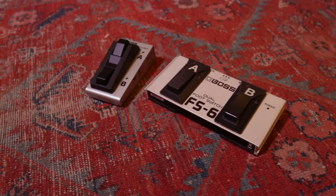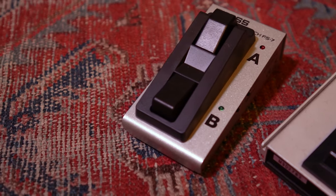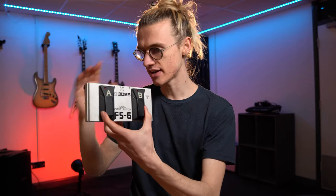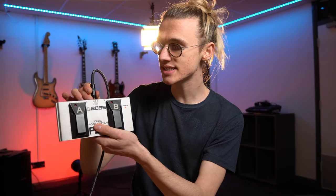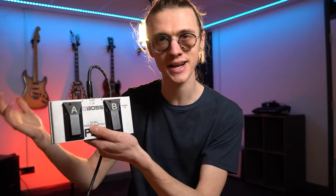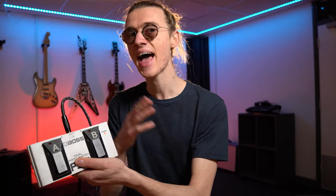Now let's talk about the differences between the Boss FS6 and the Boss FS7. Other than the obvious size difference — the FS6 is a bit of a brute compared to the FS7 — there is a huge factor to consider when making your purchasing decision, and that is power. The Boss FS6 runs exclusively off an internal 9-volt battery. As soon as you connect your lead it powers up and the two red lights illuminate when you click the foot switches. If you accidentally leave it connected on your pedalboard after a late night and forget to switch it off, it will continue to draw power, and there's a high chance it could have run out of battery next time you use it.